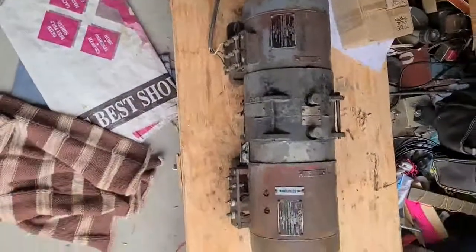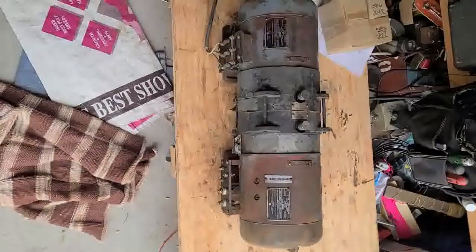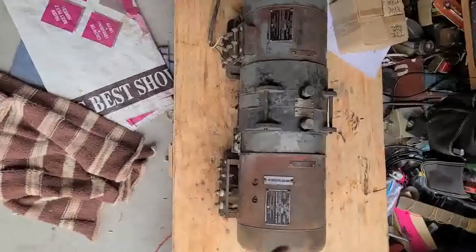I tore apart the motor generator set again, pulled out the coupling unit and checked — the coupling unit was a little large on the generator side.